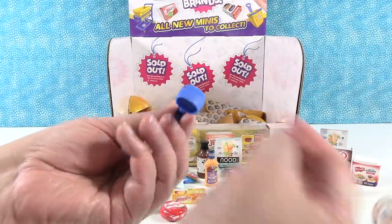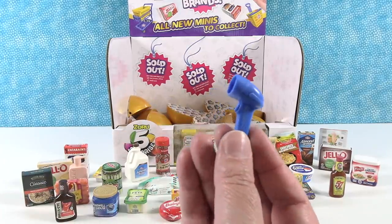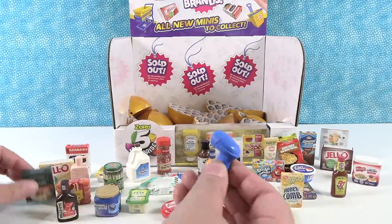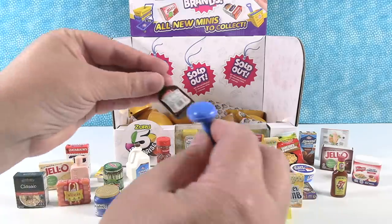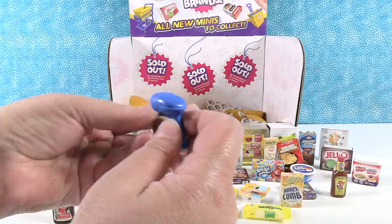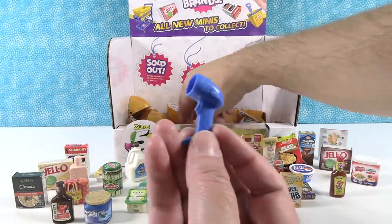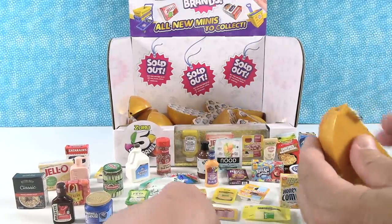I got a price scanner! A price scanner — I didn't even know that was a thing you could get. That's so awesome. Now I can play — where's my boop? Boop! I'd be fired at the grocery store. A price scanner — that's one of the best things you can get right there. Yeah, I agree.